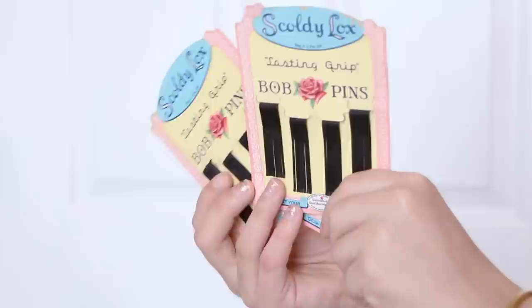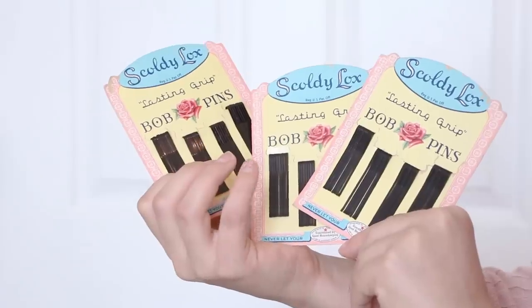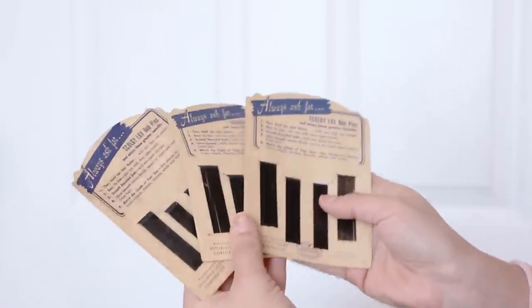The next thing I have are these really cool bobby pins from the 1950s. They are Scoldilocks Lasting Grit bobby pins — 'Never let your hair down,' so it advertises.